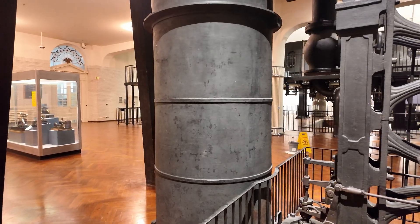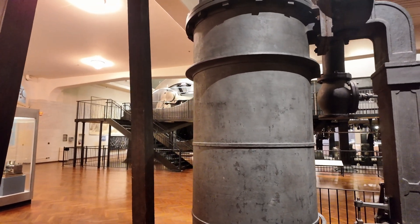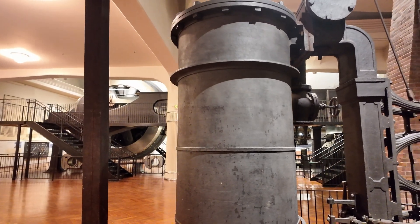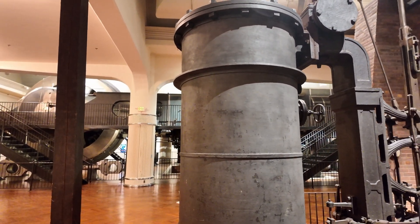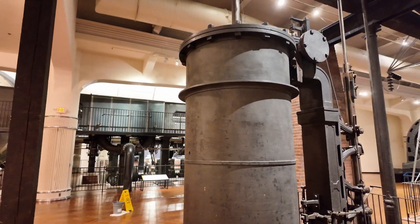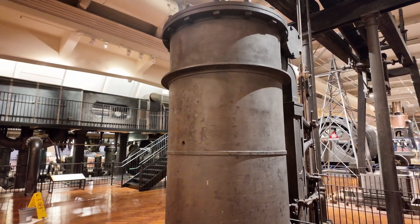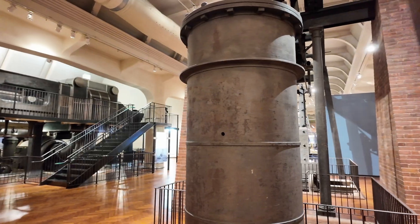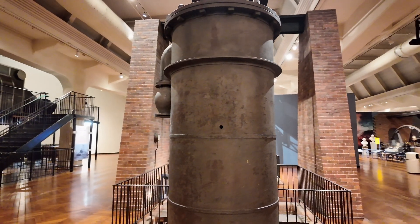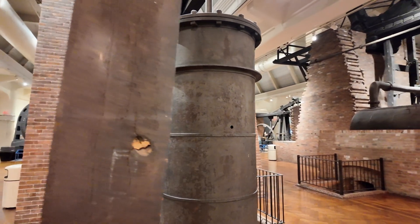The heart of the engine is the steam-jacketed 36-inch cylinder. The outside is actually about 4 feet, so you've got maybe 6 inches all the way around for the steam jacket. That keeps the system hot and prevents condensation from occurring inside, which would cut down efficiency. That was one of the ways that Watt was able to greatly increase efficiency.